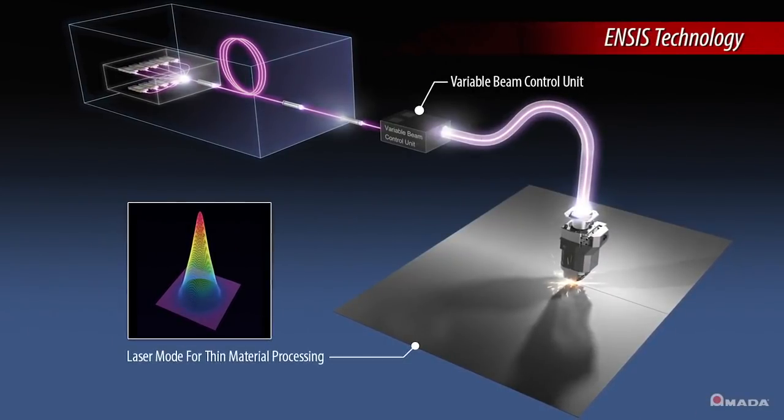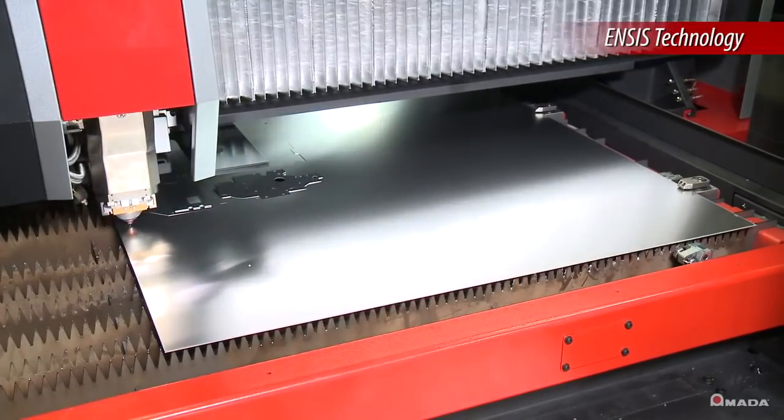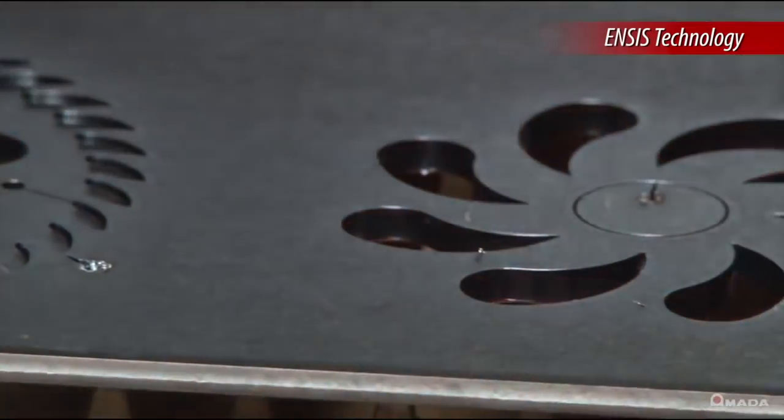Users can process a wide range of material thicknesses without exchanging the nozzle, cutting lens, or any additional machine setup.